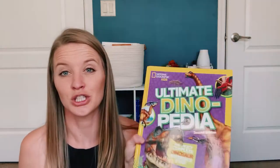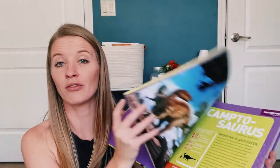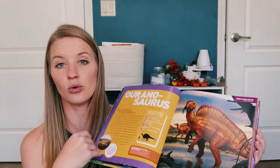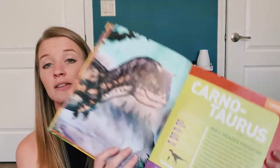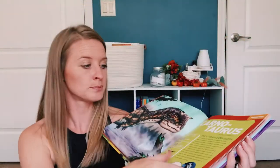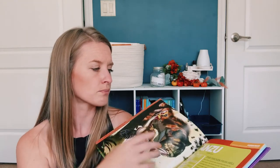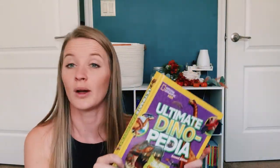The last thing I have for books — I 100% know this was a birthday present — is the National Geographic Ultimate Dinopedia. There's actually a lot of really good stuff in here. It covers anything and everything you could ever want to know about dinosaurs, including dinosaurs you would have never even thought existed. It gives you quite a bit of information: where they lived, what their name means, where they were discovered, their classifications. So this one is really cool — if you have a dino lover, this one is a must-get for sure.